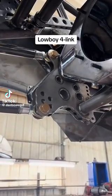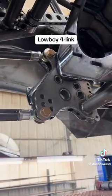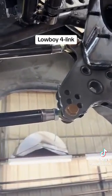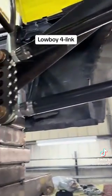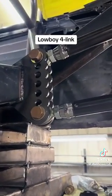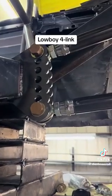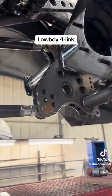Today's video is about a thing I like to call the Lowboy 4-Link. I designed this kit about a decade ago now. What it does is it takes your ladder bar car and turns it into a 4-Link car in the same space. You don't get all of the adjustments that you would with a 4-Link, but you certainly have way more adjustments than you do with a ladder bar.